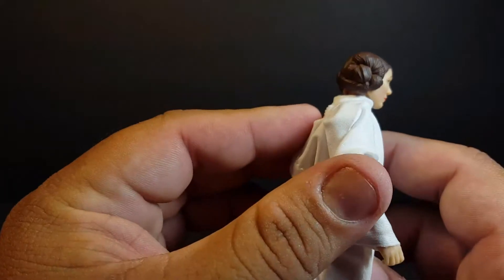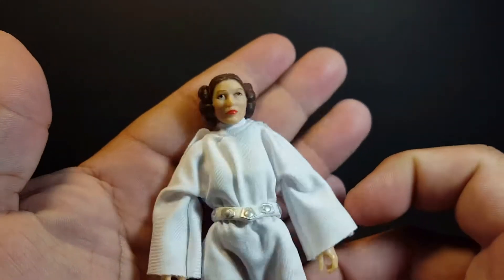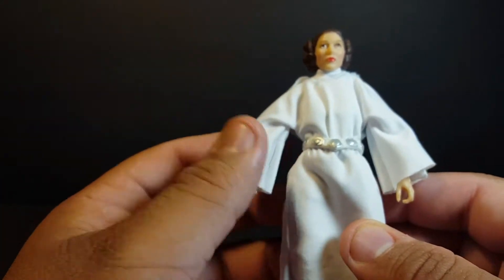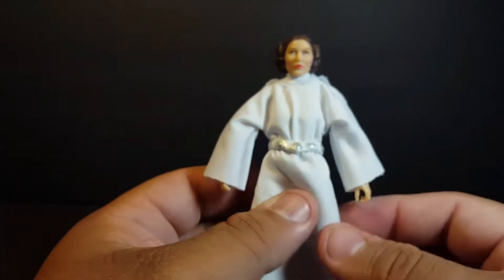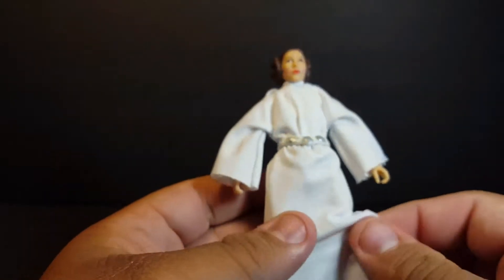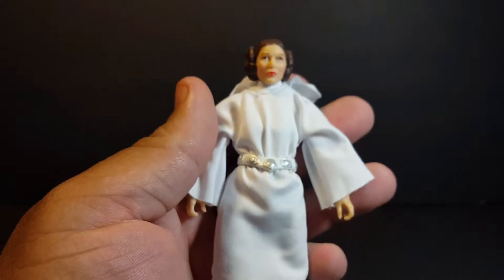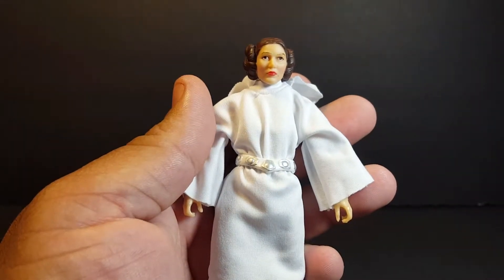We do get that classic Princess Leia haircut with those buns on the side — those little cinnamon roll buns that the character is just so well known for. I think those came out really really cool. For the most part you just get her basic robes; there's not a whole lot of detail, just plain white robes, and this is all soft goods so it came out really really good. I do love the detail of the belt.